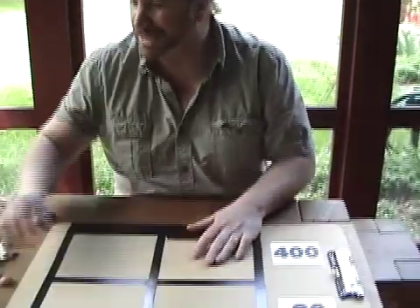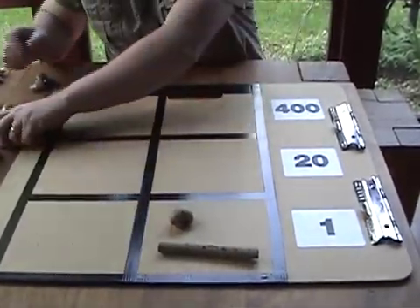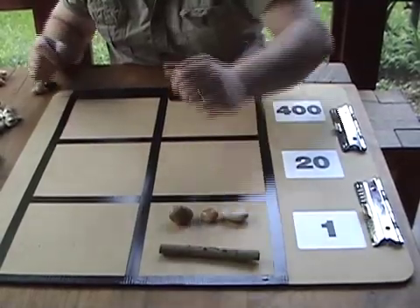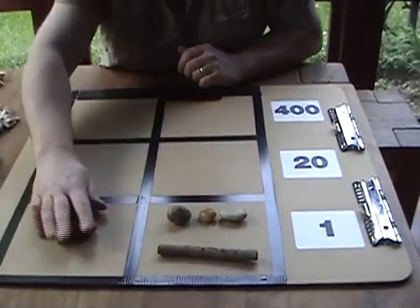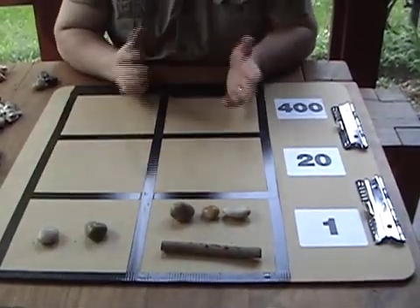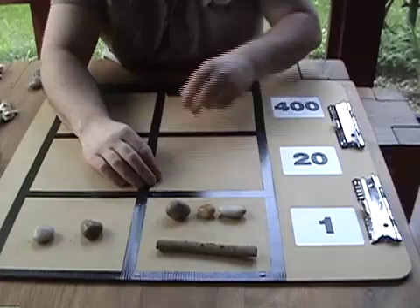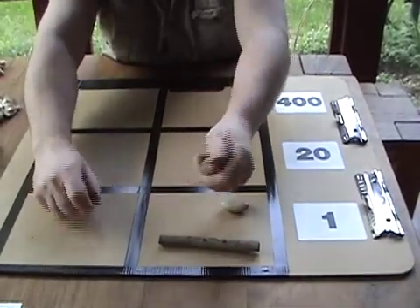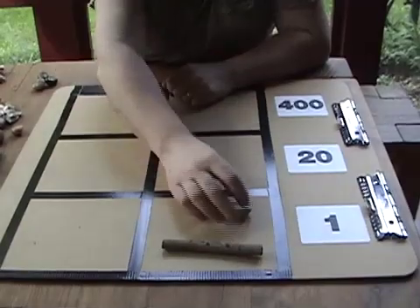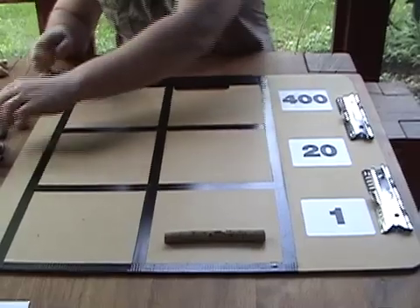We've done addition — now let's try subtraction. It's just as easy. Let's start with some simple numbers: eight minus two. This is our bigger number and this is our smaller number. For subtraction, we take away from this column what we've got in the other column. So if we take two from eight, we take like for like from each column — eight minus two is of course six.